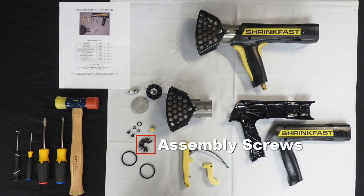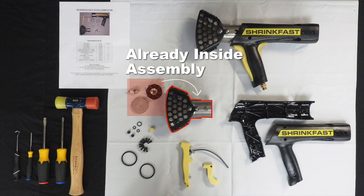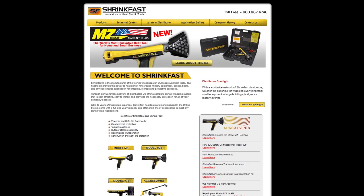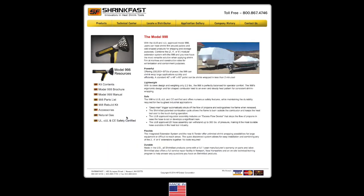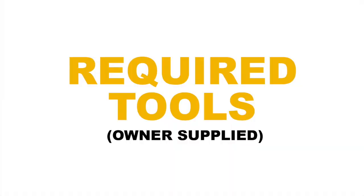All the necessary assembly screws, a button, and a combustor assembly, which includes the flame holder, spark plug, and flame arrester screen. You can also refer to your 998 user's manual or our website for more information on the part numbers and a schematic of the 998 heat tool.